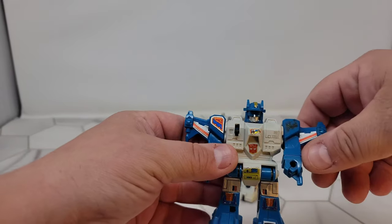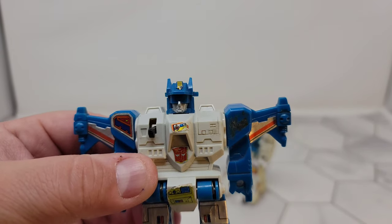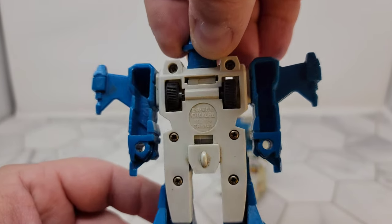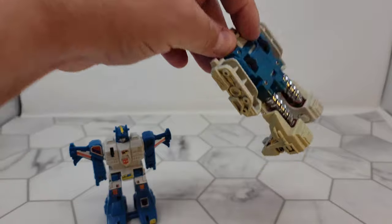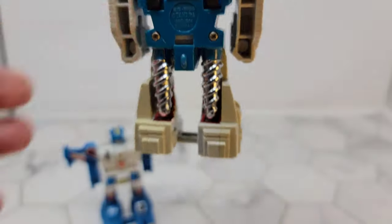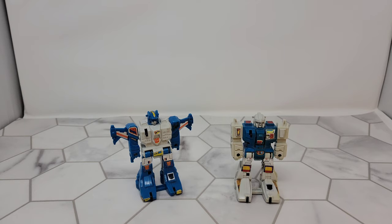If you look at them, these are like original originals and I haven't replaced the stickers. The backs are pretty lame — these are Takara 1980/1984 Taiwan, and this one is also Takara 1980/1984 Taiwan. These aren't hard to find; you can find them at any place that sells collectible toys.